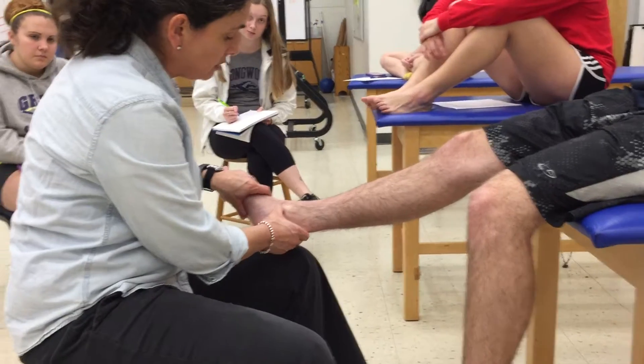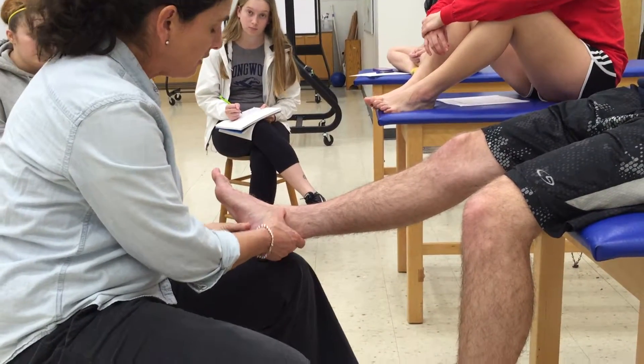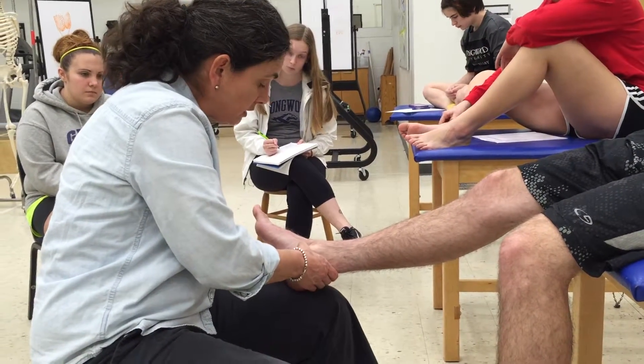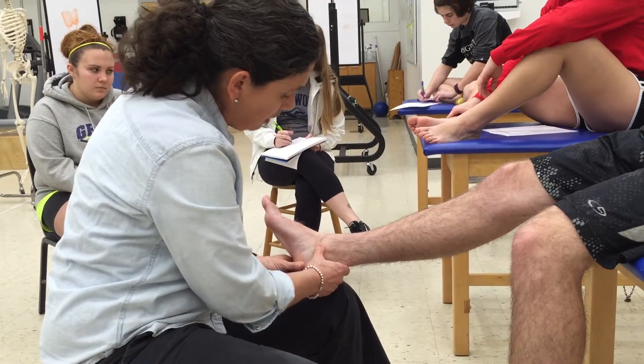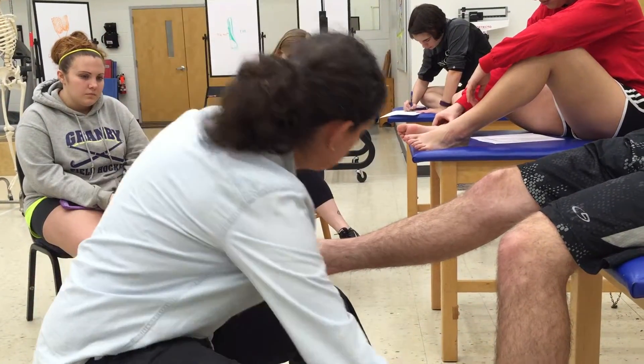On your palpations test, on the medial side you need to identify the deltoid ligament. You can palpate from the medial malleolus down to the navicular and to the calcaneus. All of those ligament components are in this area — here is the deltoid ligament.